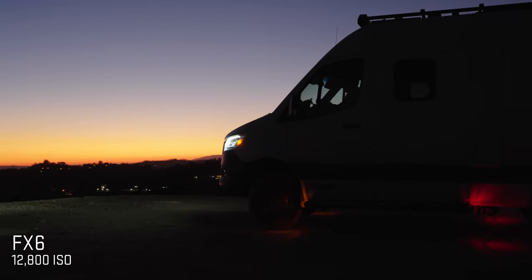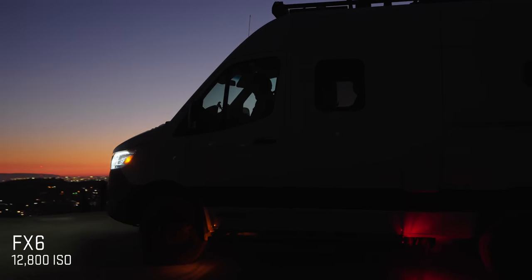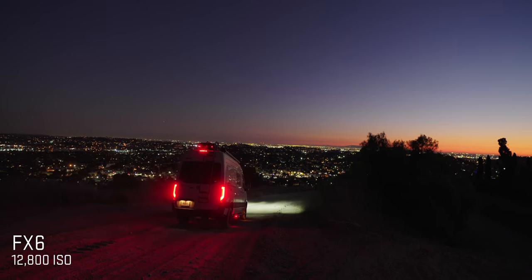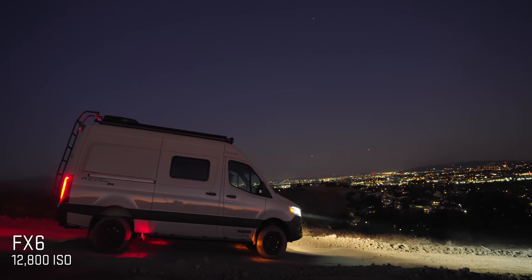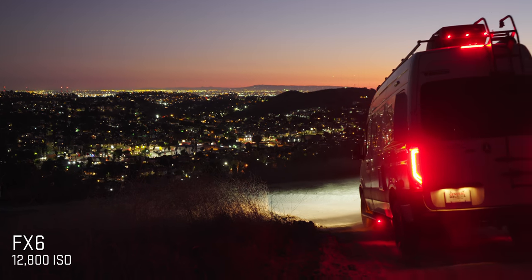At around 6,000-8,000 ISO it doesn't look that good — you have to push it all the way to 12,800 to get a really clean image. Check this out: on the a7S III at 10,000 ISO, see how grainy it is. Go up to 12,800 and everything just cleans right up. At 12,800 you can see everything, especially paired with a fairly fast lens. It looks so good even with very little light.